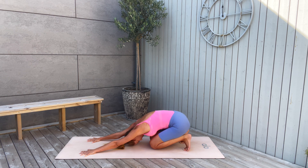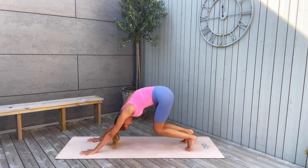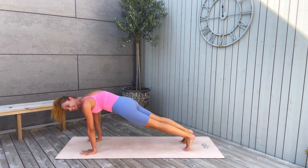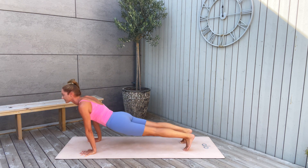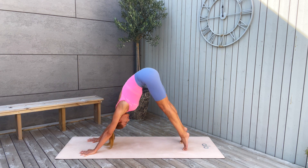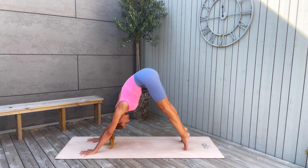Breathe here. Connect with your forehead, with your third eye, with the ground. Now inhale, push yourself up to high plank. And then back to downward facing dog — try to keep yourself up on your toes as much as you can. Push yourself up high.